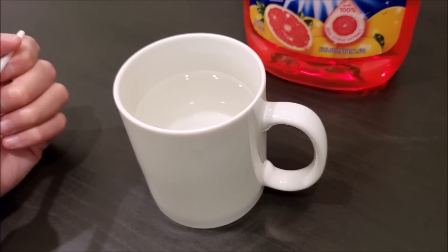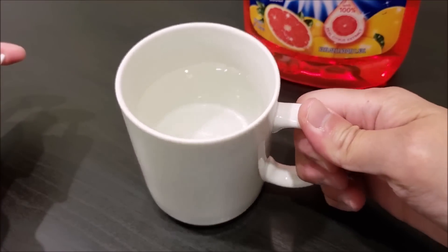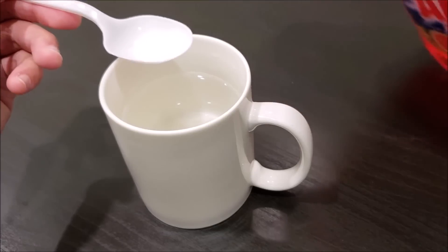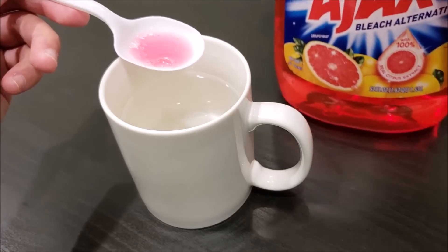So as you guys know, this is a wet install screen protector. The first thing we need to do is to prepare the application solution, which is basically just dish soap and water. So if you have a bowl or a cup just like this one, let's go ahead and fill it up with water and we're just going to put about half a teaspoon of soap, just like that.